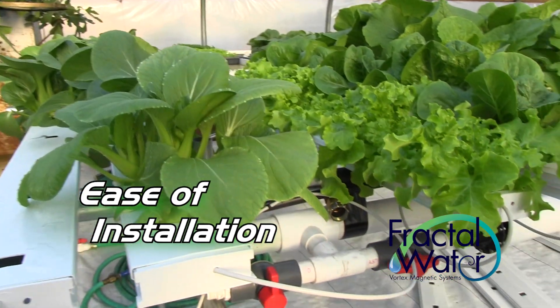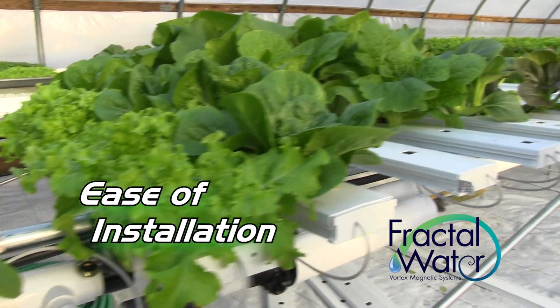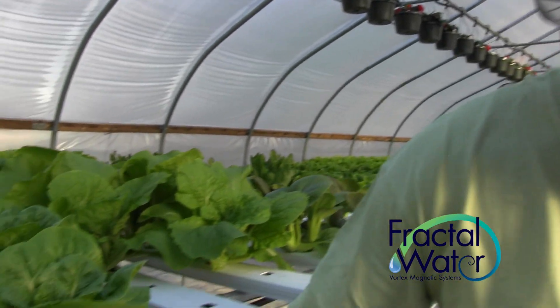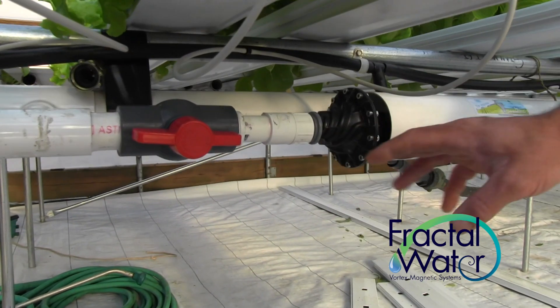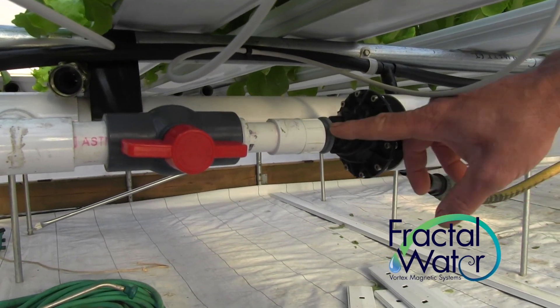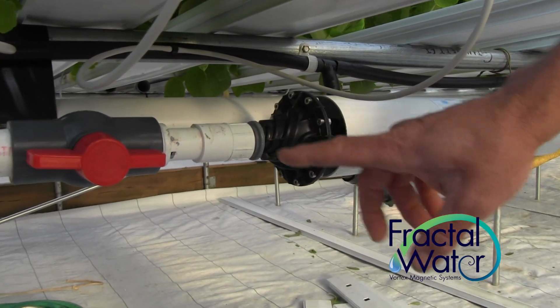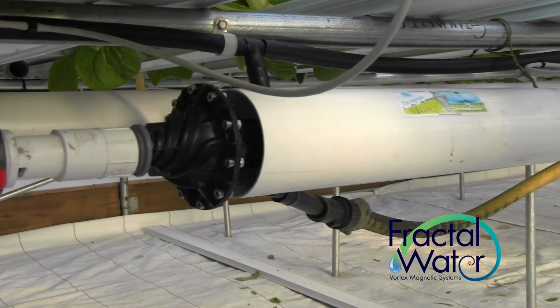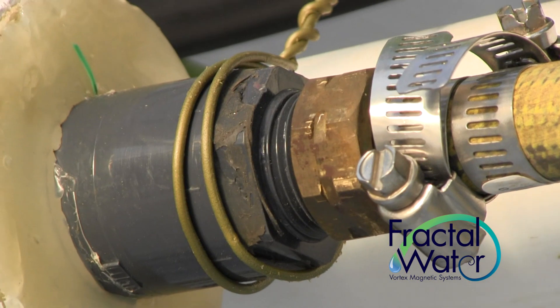It worked out very well because I have everything set up for three-quarter, and you brought me a three-quarter setup. Basically all I did was disconnect one of the feed lines coming out of my ball valve, and I screwed your system right into where I would screw in my fitting that comes out of that ball valve. It took me all of probably 10 minutes to put it up.